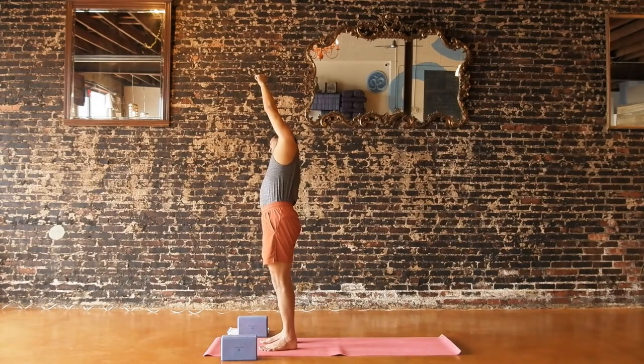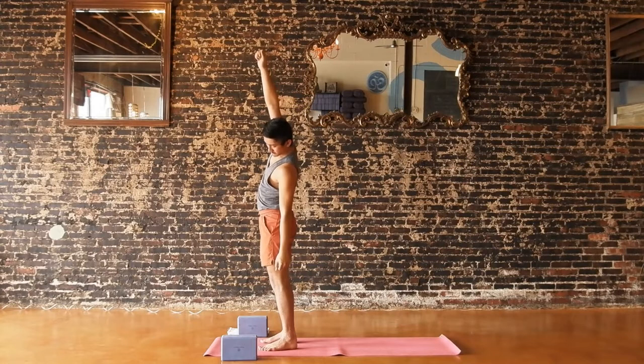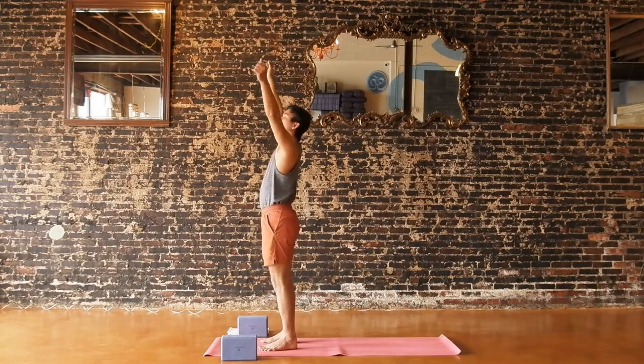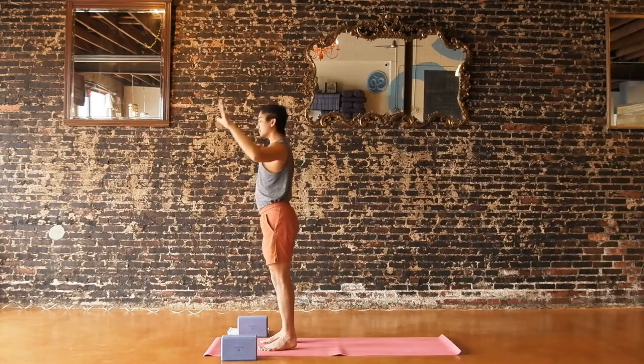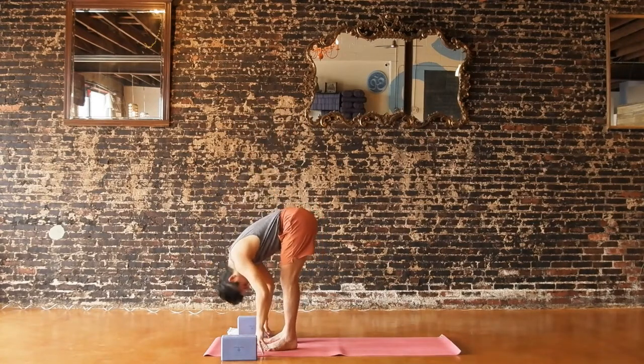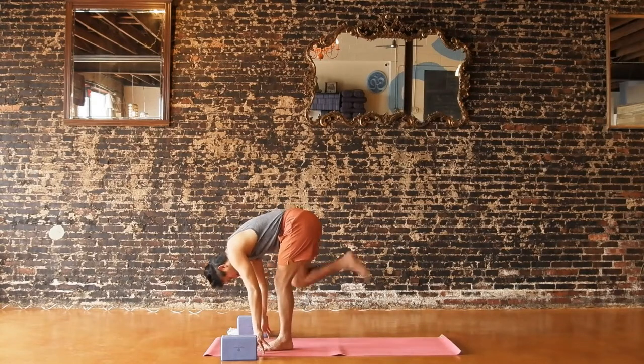Inhale, reach both arms up. Exhale, left arm down, right arm up and over for that side stretch. Think about punching the ceiling and the floor. Inhale, reach both arms up. Hands in fists — goalpost your arms. As your elbows draw back, lift your chest up, a little back bend if that feels okay. Exhale, fold forward over your legs. Halfway lift on the inhale. Fold on the exhale.